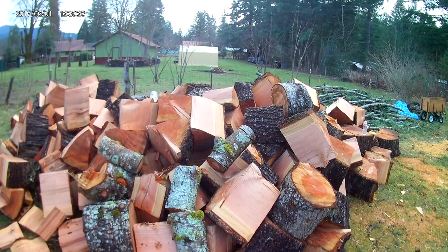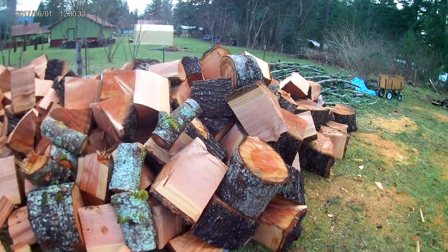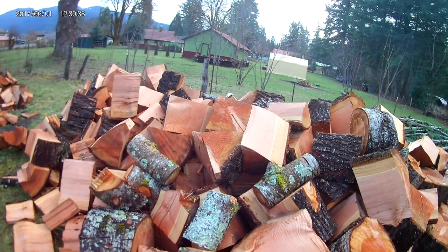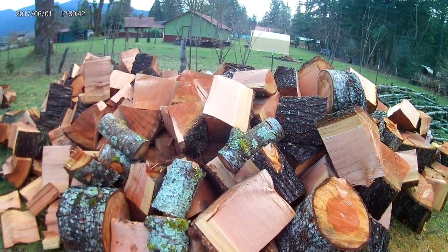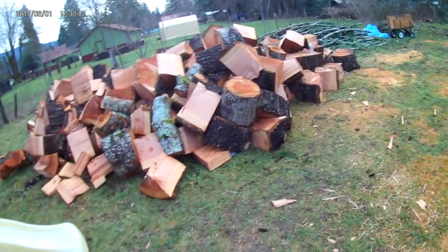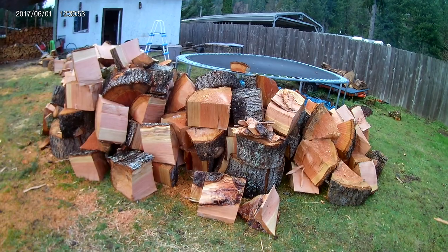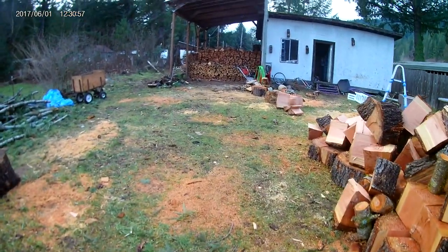Kind of got back into selling a little bit of firewood — just more of something to do than anything else. I really enjoy cutting firewood, sell good premium quality firewood at a very reasonable price, just to help people out. I've got two different piles here — this will be my firewood, and this one over here will help my parents with their firewood. So I just kind of throw it off into two different piles.